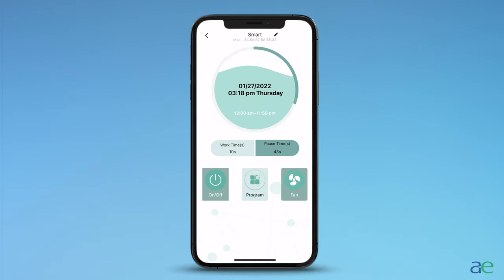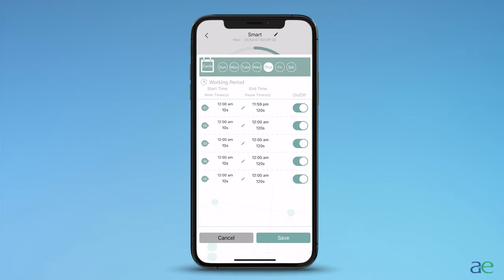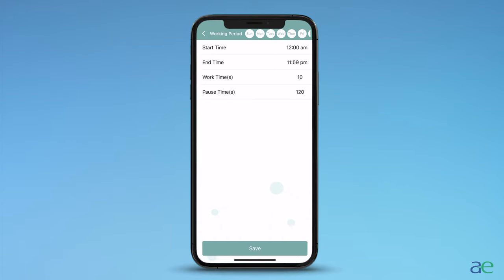Tap program. You will notice the days of the week followed by five different programs. To place a program for the entire week, select all the days so that they are all highlighted in white. This means whatever program you place will apply for all days of the week. If you want to set every day to the same time, deselect the bottom four programs so only the first is active. Tap the first program. After tapping the first program, you will see start time, end time, work, and pause.